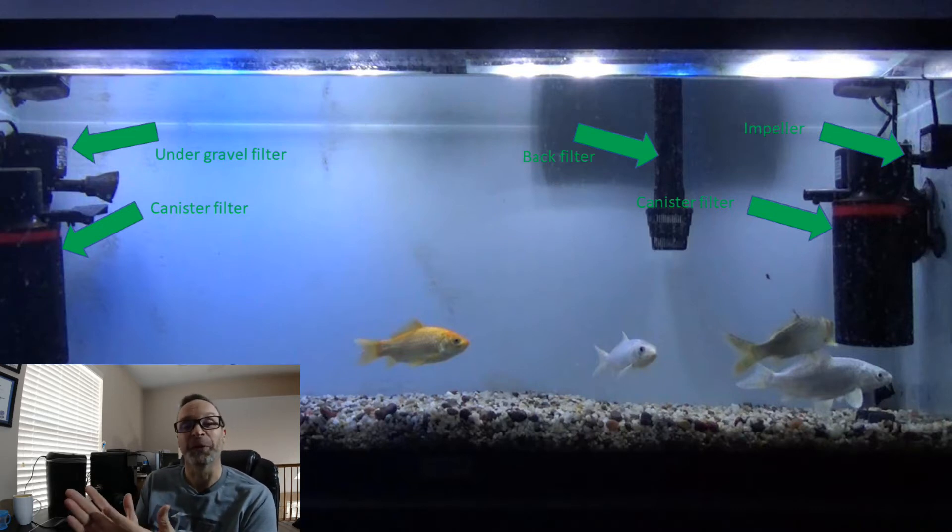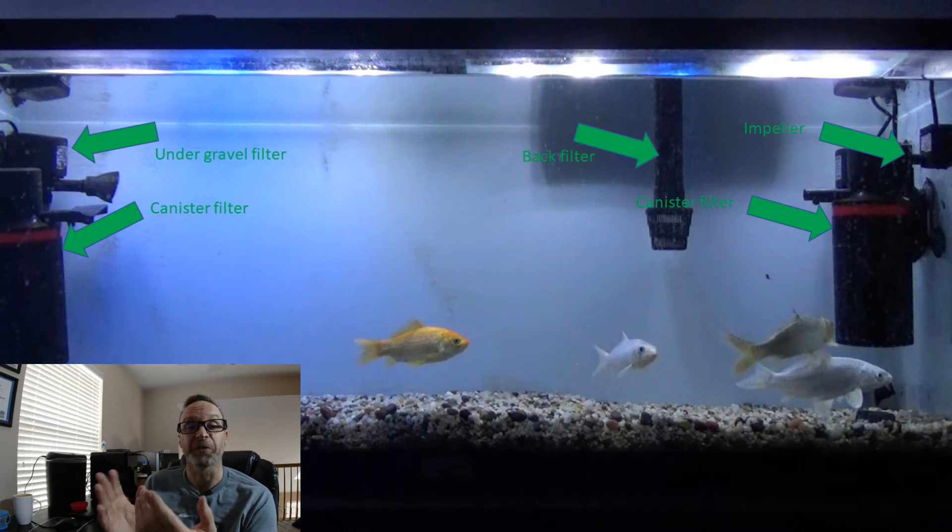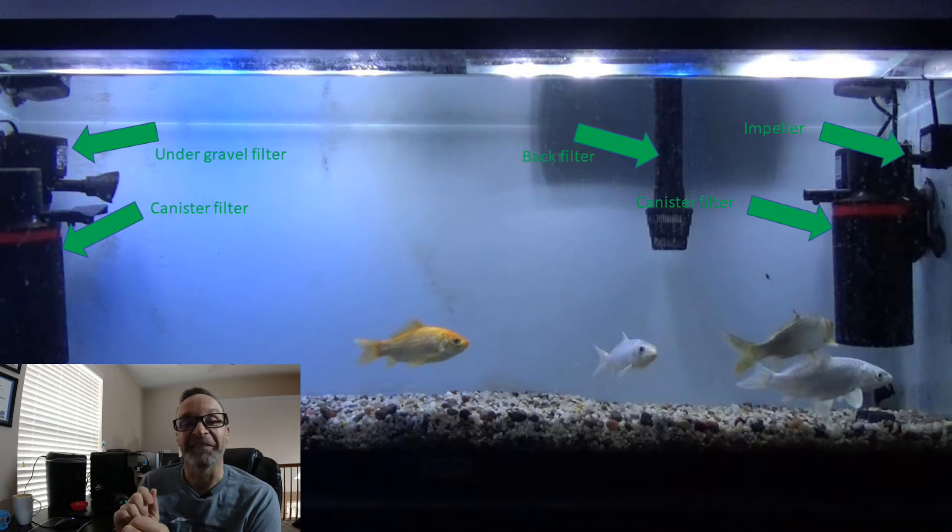Why three koi and one goldfish? Koi, it turns out, are our best model for common carp — they are essentially common carp — and they have very well-developed sensory systems for amino acids. Those are our primary subjects. But the big thing is if the goldfish also switch on, and goldfish have less in the way of amino acid receptors, you're really hitting it on the head. So we look for the koi mostly, but if the goldfish join in, it's a home run.